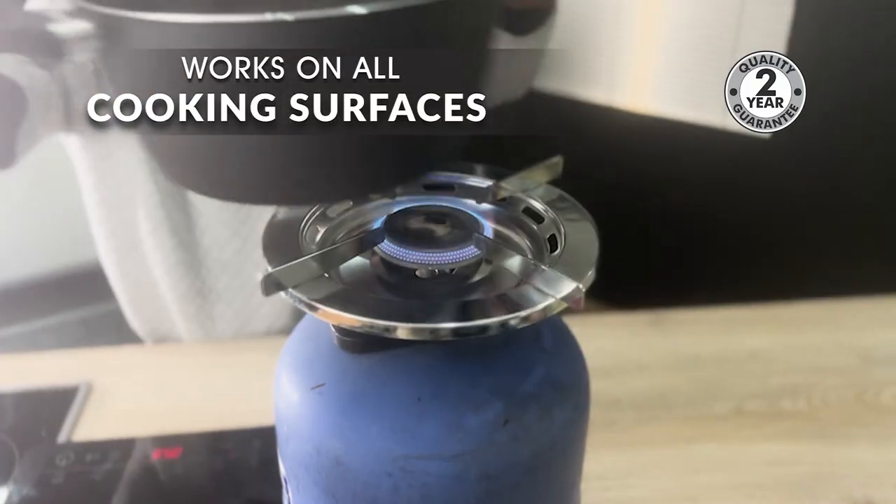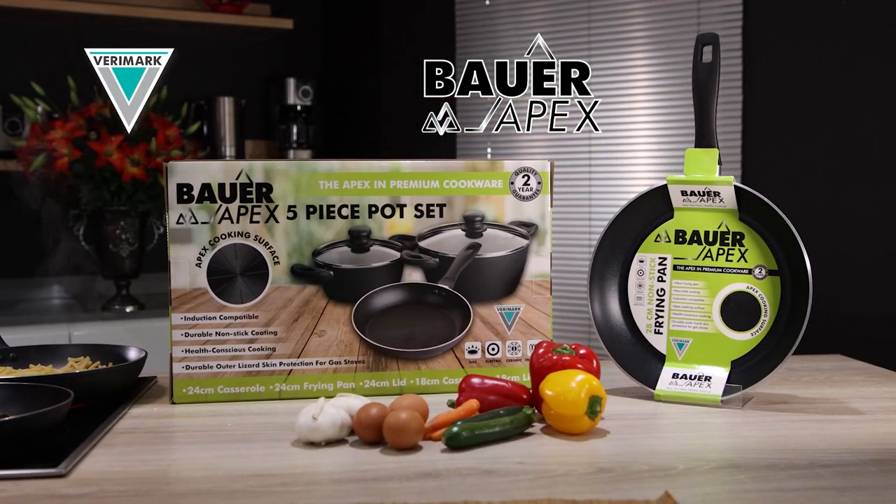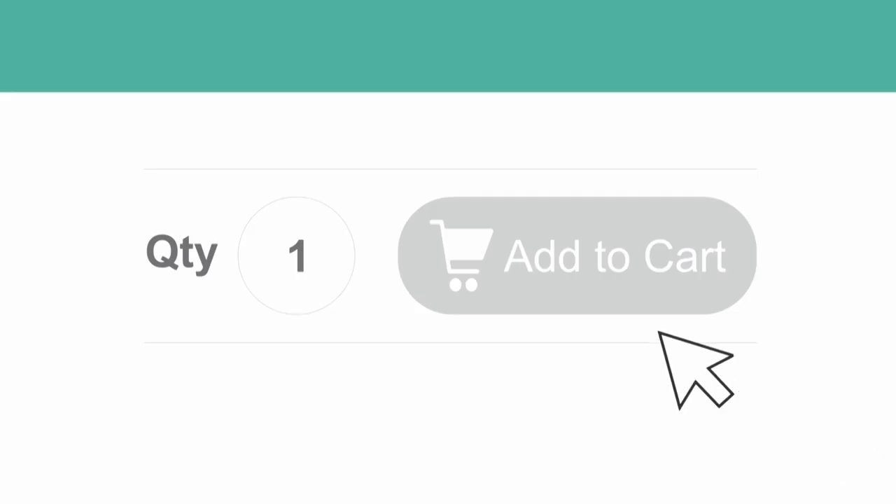Bauer's safe to use on all cooking surfaces. Guaranteed. Get your Bauer Apex fry pan and five-piece pot set. Order yours online now.